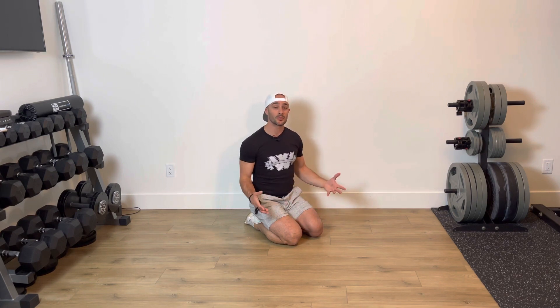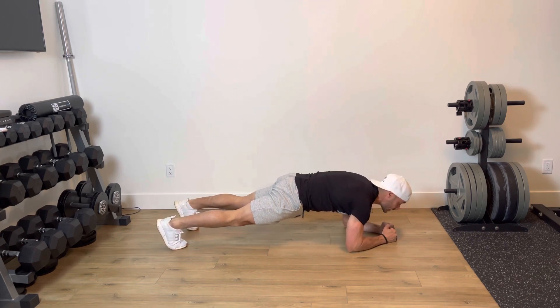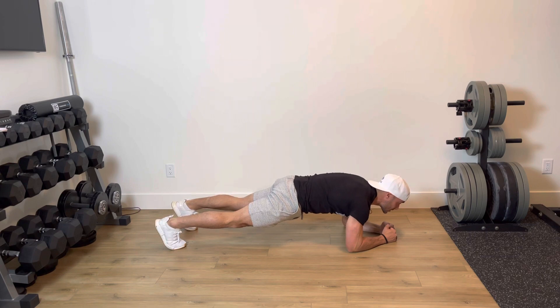What's going to happen is you simply hold a plank for one minute. I want you to keep your glutes on, I want you to keep your core tight. From here we're holding nice and strong in our regular plank position. Stomach is strong, head is up.